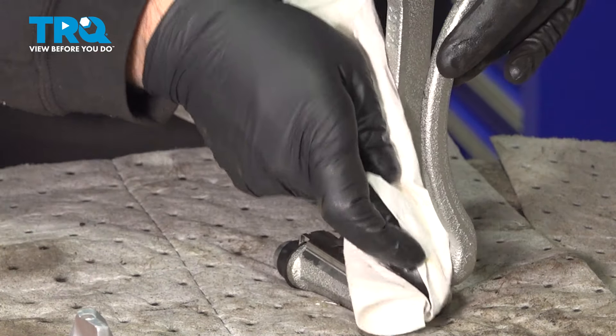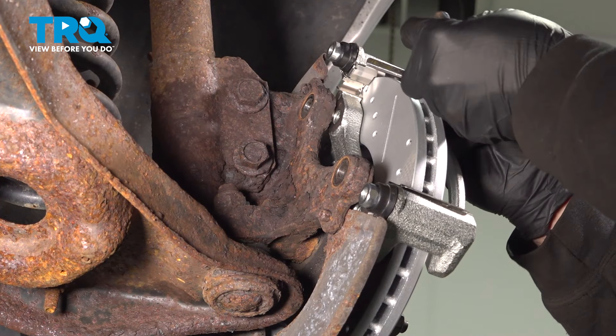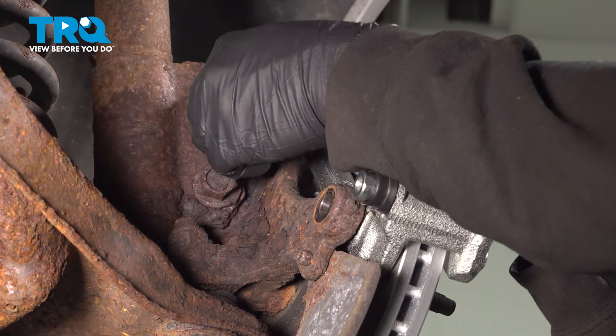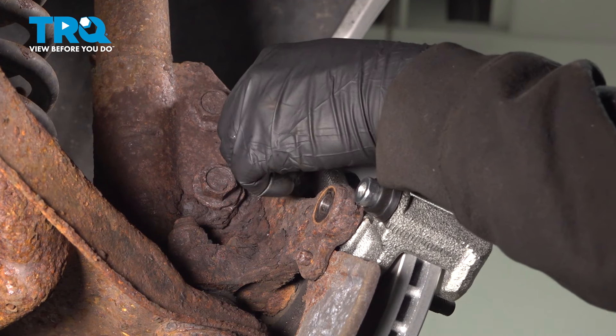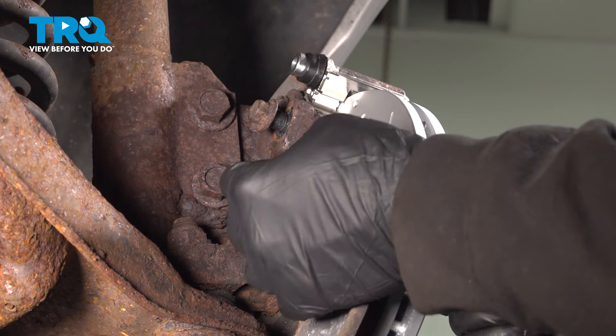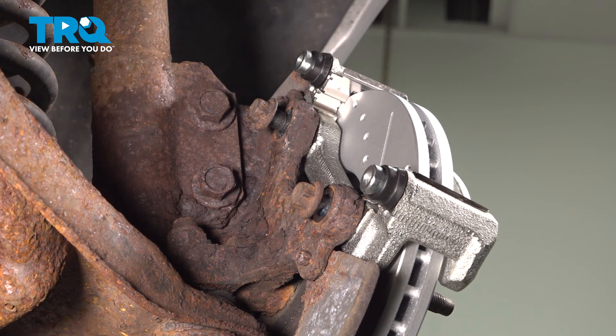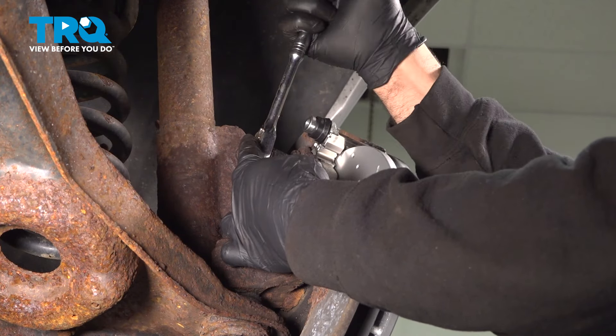At this point these two components are ready for installation. Let's line up our caliper bracket. We put some blue Loctite on the threads of our bolts. Go ahead and get the bolts started, snug them down, and torque down the caliper bracket bolts to 85 foot-pounds.